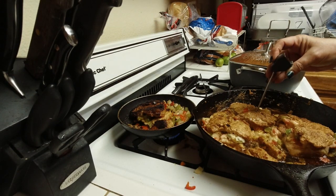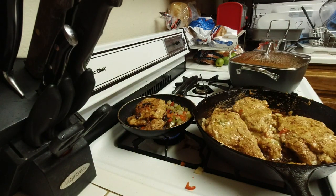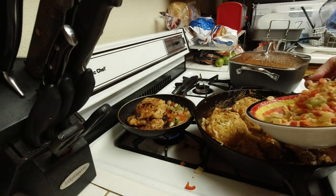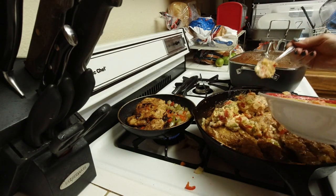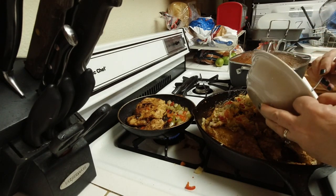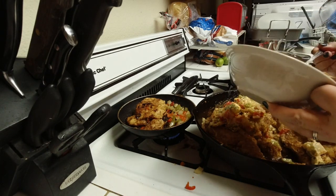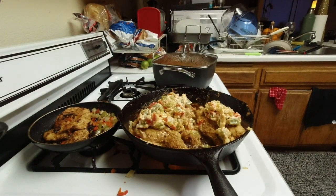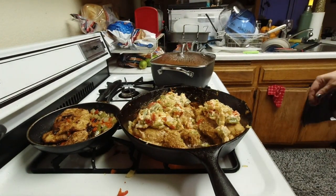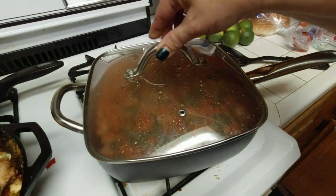I check with my thermometer to make sure where the chicken's at. When it reaches about 135 degrees, that's when I pull it off. It's about there, so I'm putting the rest of the cheese mixture with the peppers and onions on top of the chicken and letting it melt a little bit. For the most part, this is done. The rice looks really good — plenty of liquid in there.